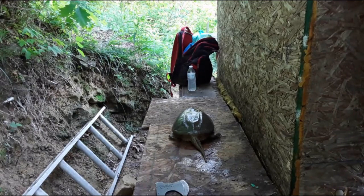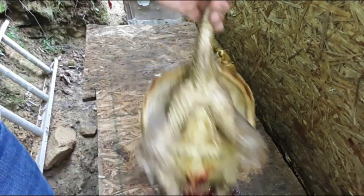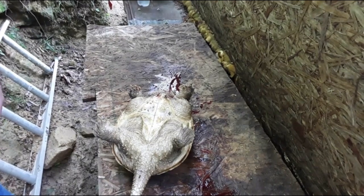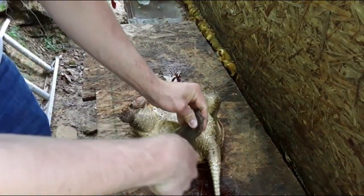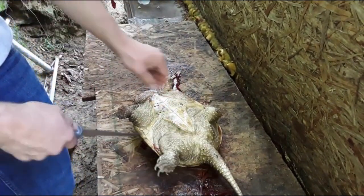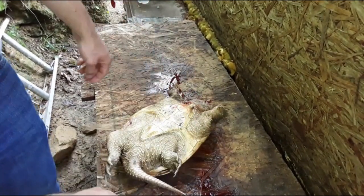I'm gonna be completely honest — I've never done this before, never eaten, killed, or cooked a turtle, though I have caught them. The first thing I'm gonna do is take a fillet knife — the flimsier and sharper the better, you don't want a dull or very stiff knife. I'm gonna cut all around the shell and get down in here as far as I can to split the shell.